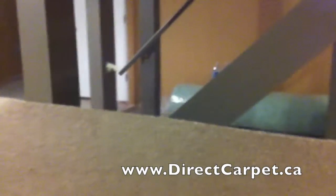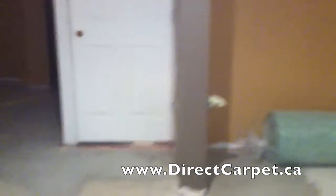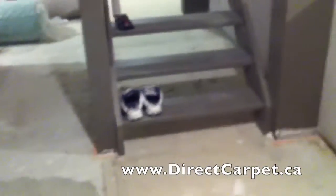Okay, Keyshawn here, DirectCarbon.ca. What we got today is a very, very difficult room. I'm going to take you over here and show you. It's a split room where the stairs are in the middle, and there's a pole there, a pole there, a pole there, and a pole there.